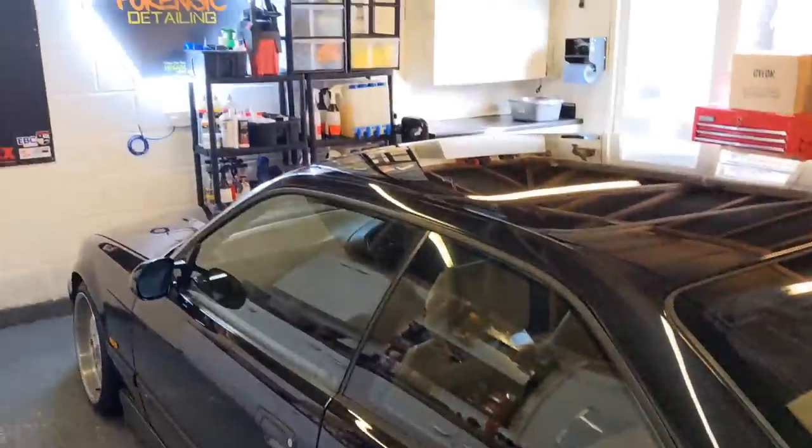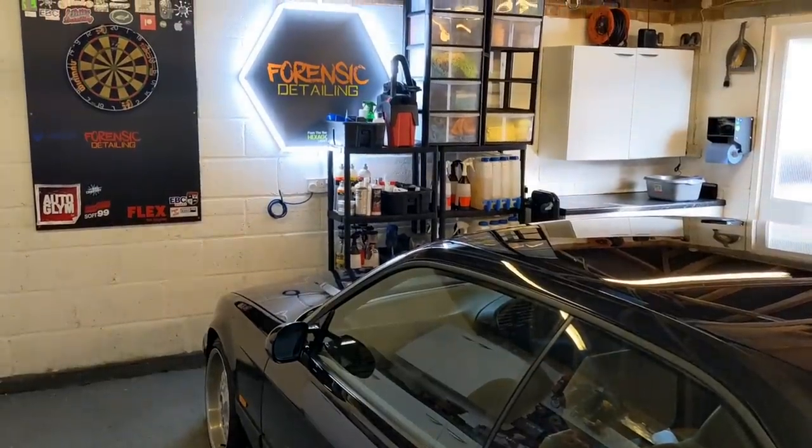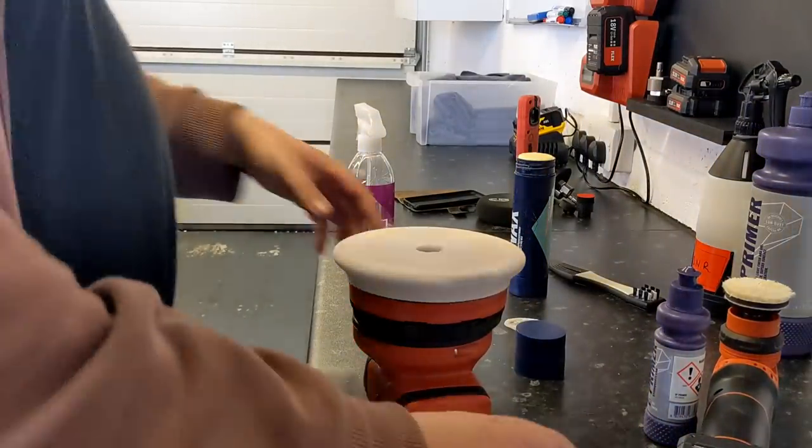You can see we've got a really nice finish here. And I've gone over it about an hour after lunch with Q2M Prep — a lovely lemony, citrusy, zinging degreaser — which doesn't remove the SiO2 layer, just removes the carrier so that we can go on with the wax.